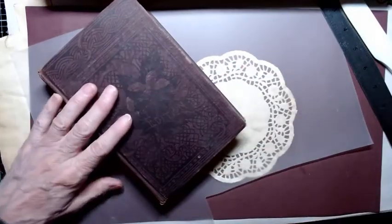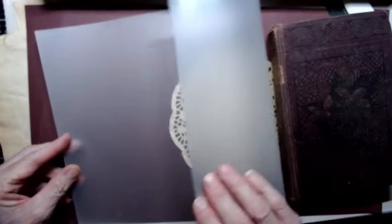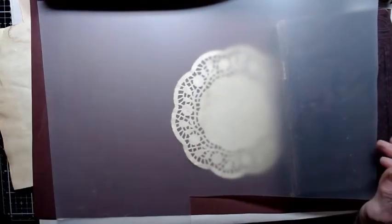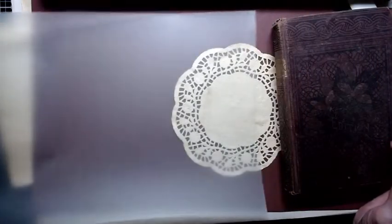Hello and welcome to JoBeth Sexton's Crafty Cauldron. Today, as you can tell by the title of the video, I'm going to be working with vellum. The vellum I'm going to be working with has one shiny side and one matte side. I believe it is a printable vellum, but I'm not going to be printing on it today. I'm just going to show you a couple of little things that I have done with vellum.